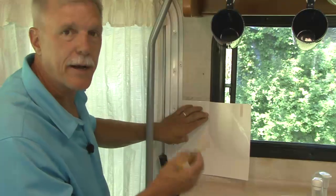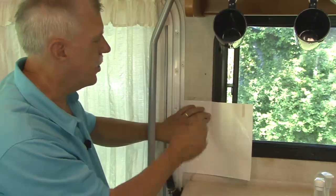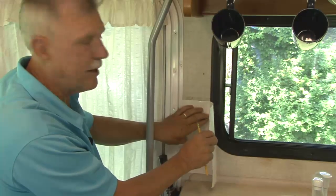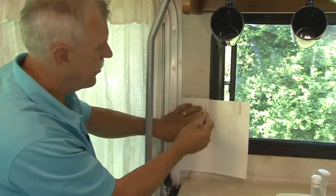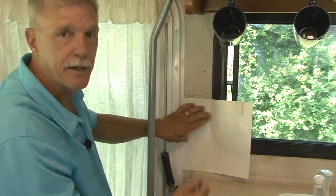A quick and easy way to figure out how to cut peel and stick tile where curves or multiple cuts are involved is to take the backing off one of the tiles, put it up exactly where it's going to be placed, draw a pattern, then sketch that pattern on one of the tiles and make your cuts.